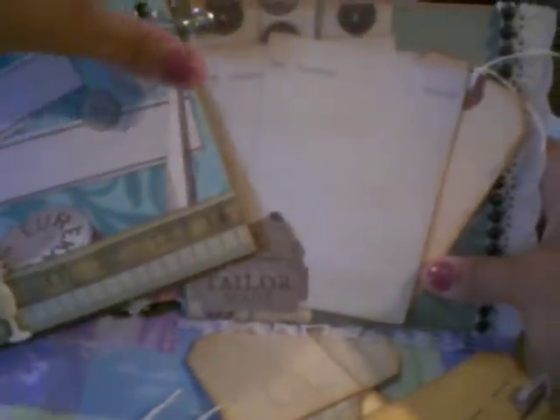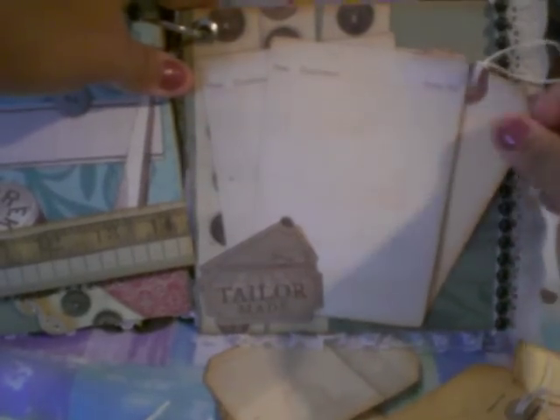And you can do journaling back there as well. Then here, I just created another pocket. And here's the tag with the sewing machine, and you can do journaling back there. And I used some lace here, some crochet lace with some flat back pearls there. So hopefully you can see that.